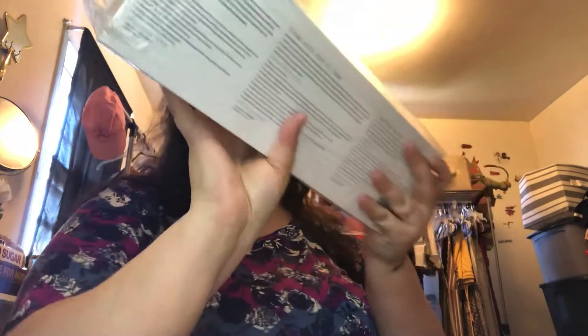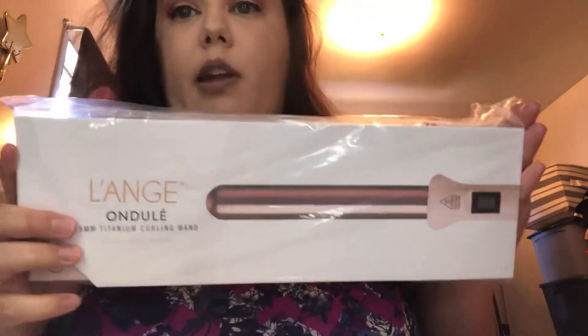I got this for free because I had a code — if you spend a certain amount, you get this item free.